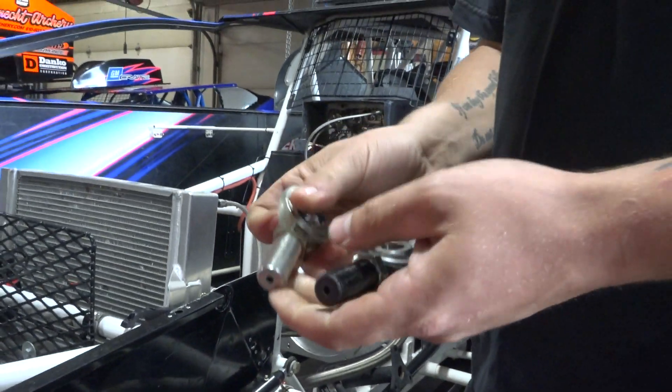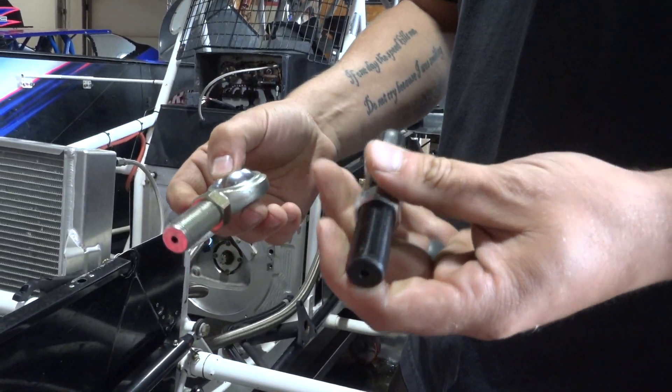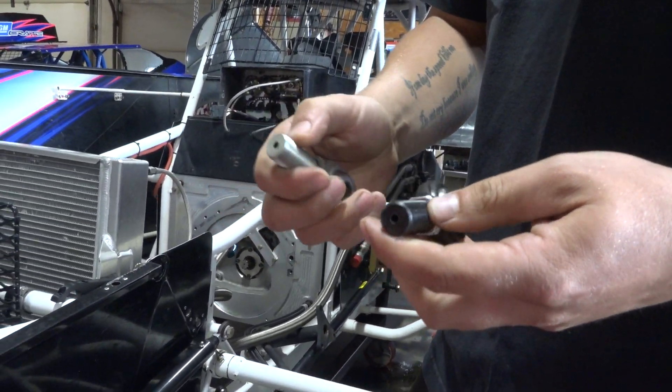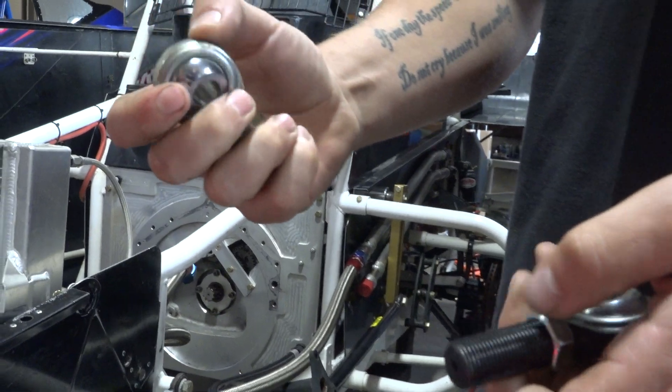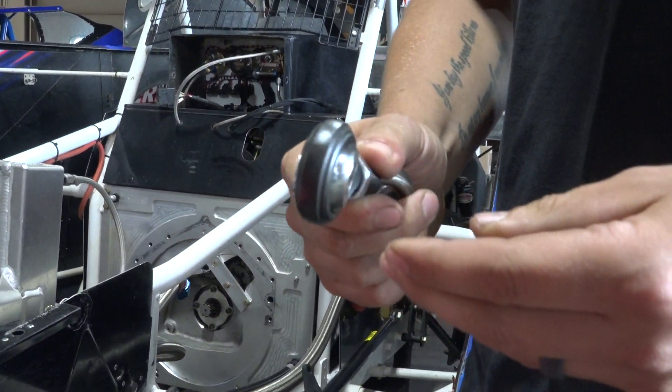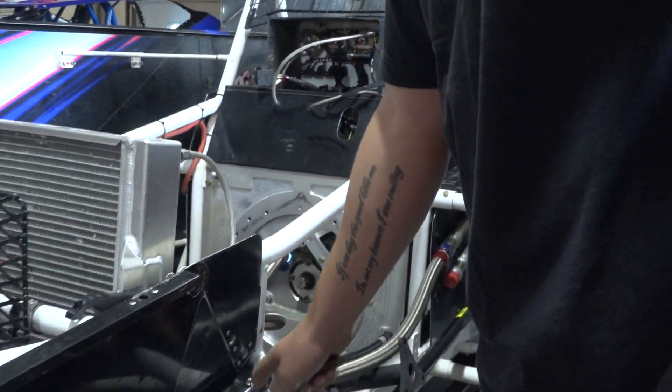He's got a couple of heim joints here — they're made of different materials. This one's steel, this one's chromoly — different prices and strengths. I've had some of these come apart before; the chromoly ones tend to stay together a little bit better.